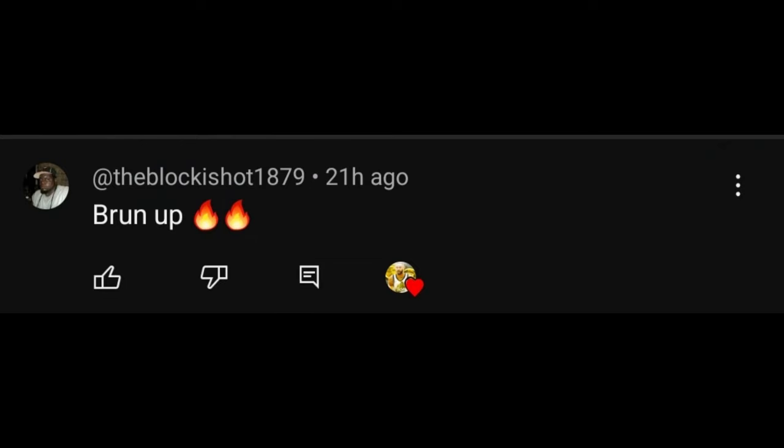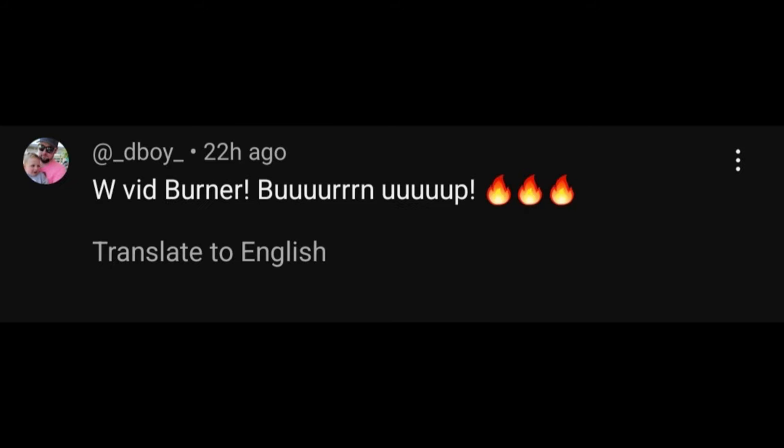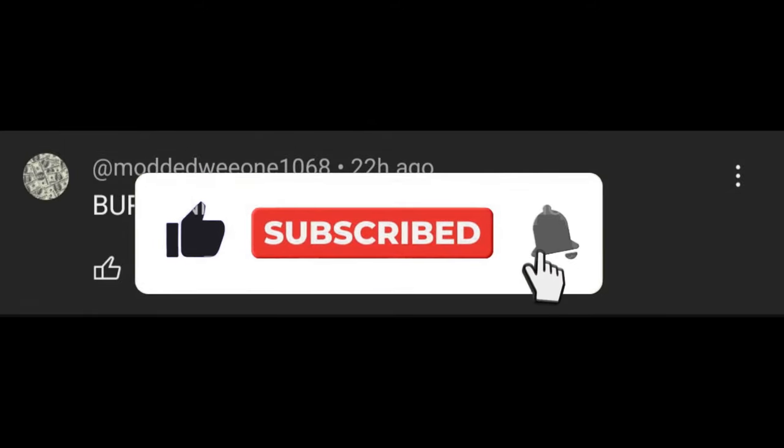Before we get started, I want to give a big, big shout out to the block is hot, the block is top. Modded, Wee1, and D-Boy. If you want to be featured at the beginning of one of my videos, comment burn up in the comment section. Also, make sure you're subscribed with that notification bell on. Now, let's go ahead and get into the video.